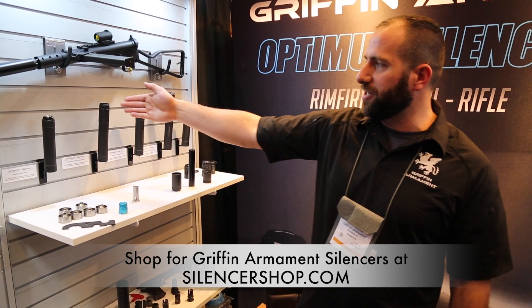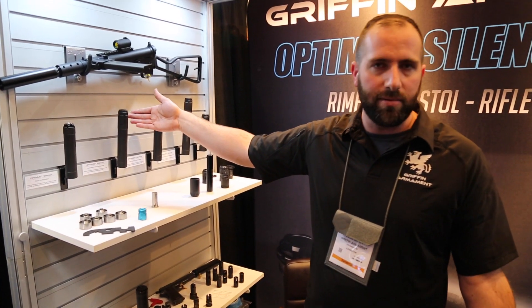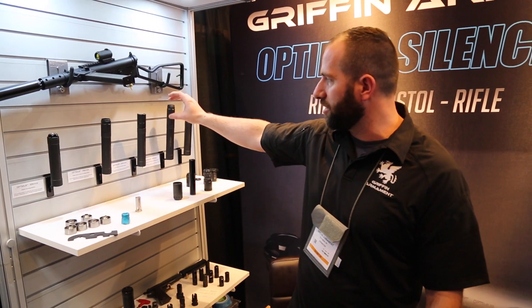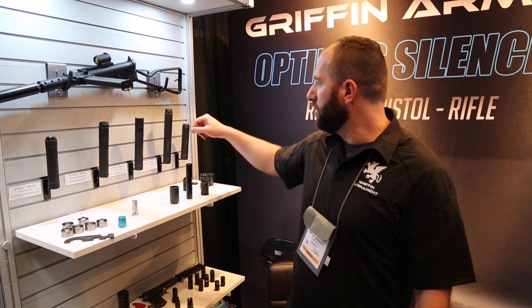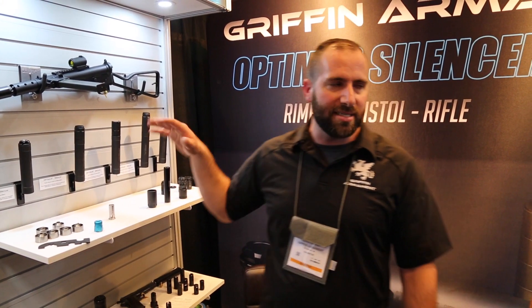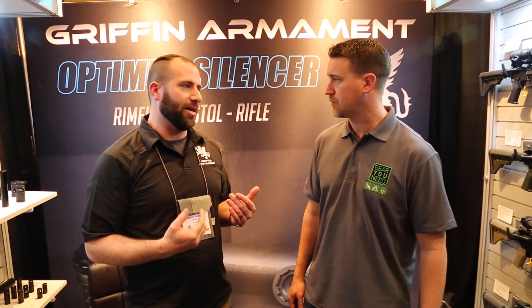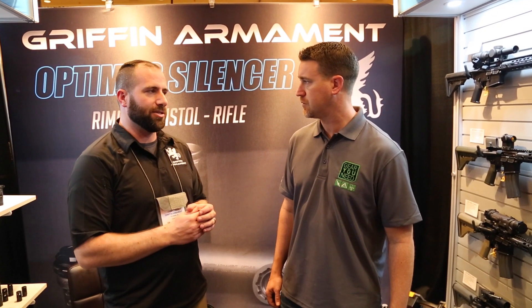We also have additional mounts available for users that want to configure it in a different way — a little bit shorter mount section, an A2 birdcage style mount, as well as a 3-lug mount. This silencer can be disassembled for cleaning, which is something we've been getting more and more requests for from consumers, and it pretty much does almost everything.